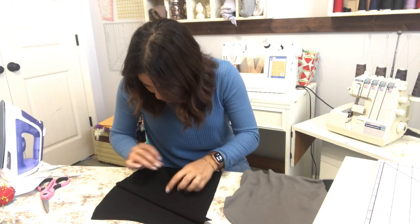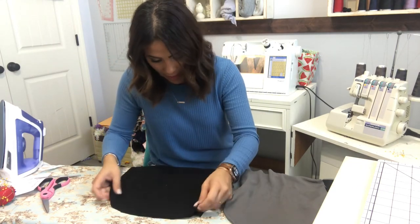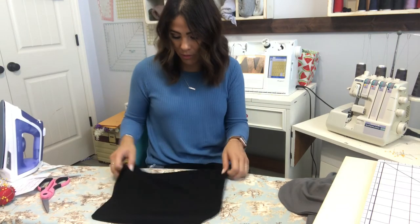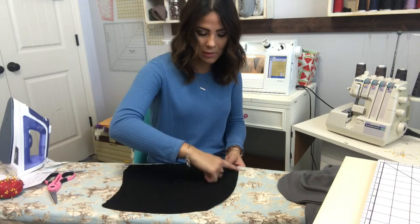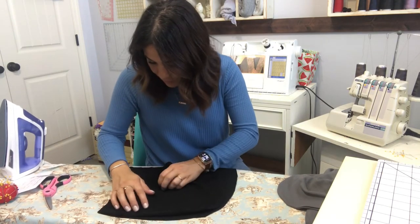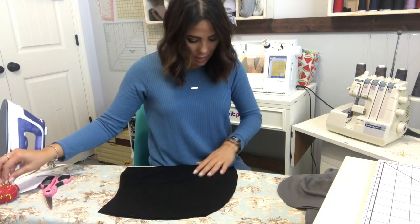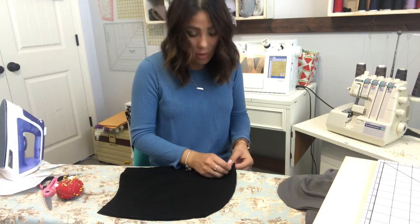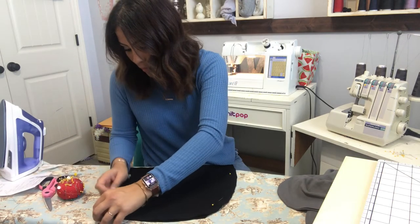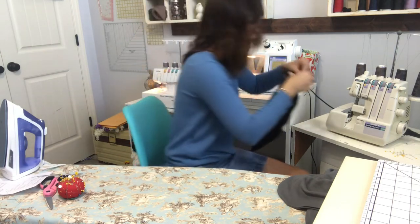I'm going to grab the hood pieces and put them right sides together. I think the black is my liner and the gray is my outer. I'm doing this to both the liner pair and the outer pair. I lay one piece right side up, place the other right on top of it right sides together, matching them at that crown curve — the back of the head area. We're going to sew around that crown, which is the top and back part of the hood.